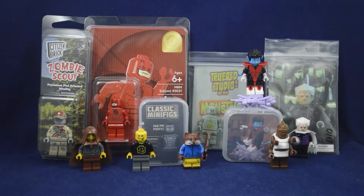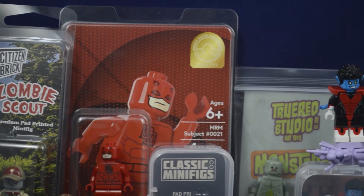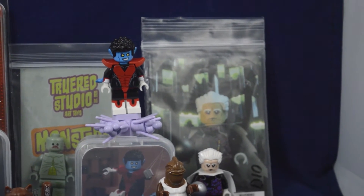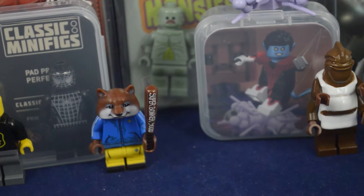Over the past year, I started buying custom Lego figures and have made over 40 videos reviewing these custom products from over 10 different companies. As someone who went in blind to this community, I intended to help others figure out where to buy from. After checking out a variety of companies, I think I'm finally ready to start this series. In this video, I'll briefly go over some basic topics and go into more details in future episodes.